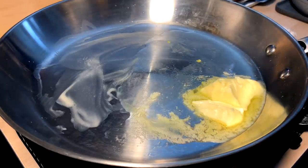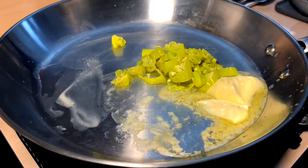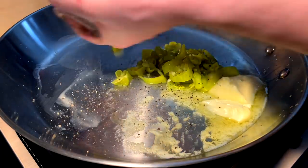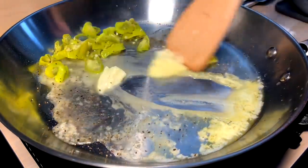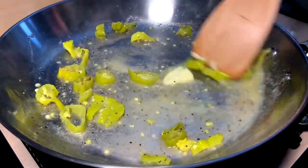Next up a little squeeze of lemon. Next up our cut-up pepperoncinis. Next up fresh cracked pepper. Stir it about just to see if we have enough liquid or not.